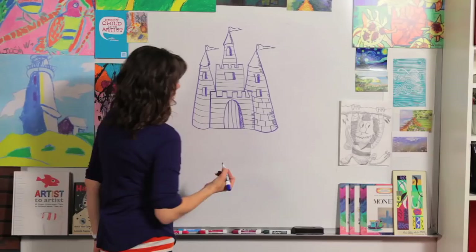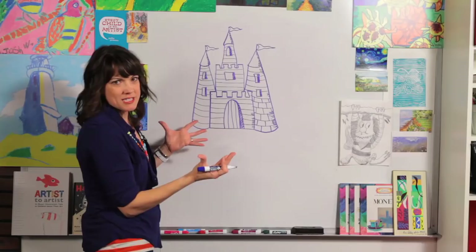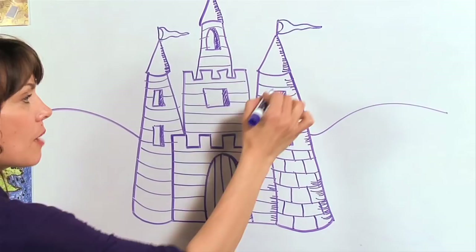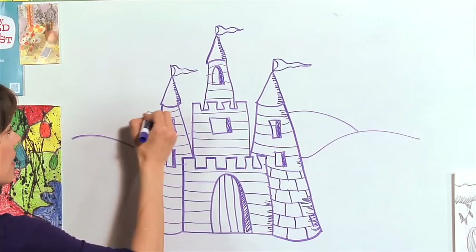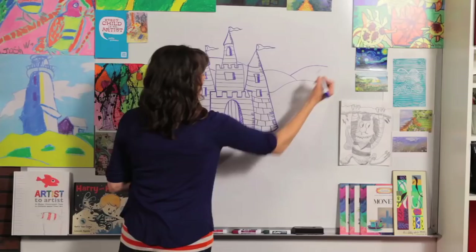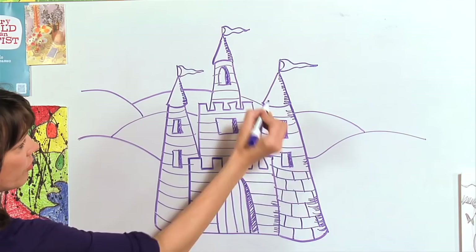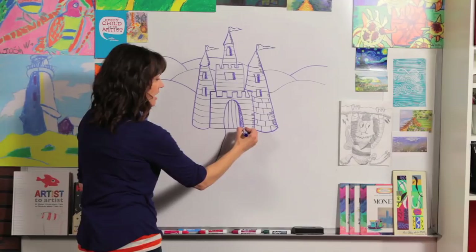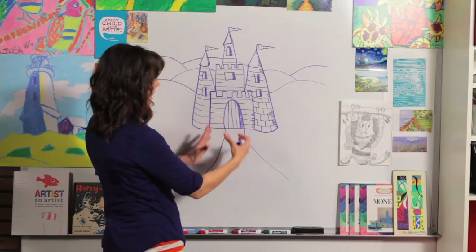Now let's add some ground because this castle has got to be sitting somewhere. We're going to draw some rolling hills — just a curved line and a curved line — and then add more on top until you hit the hill. This makes it look like it goes far in the distance; your kingdom is somewhere far away. Now we need a road from our door. Start right at the door and come out this way on both sides, which makes it look like you're standing right in front of the castle coming right up to the doors.